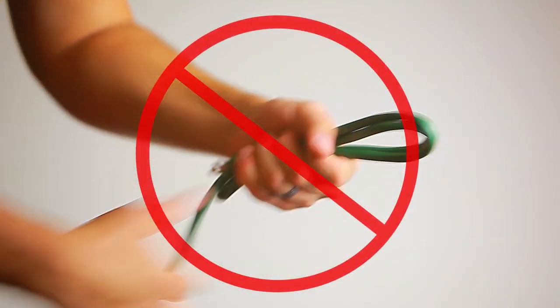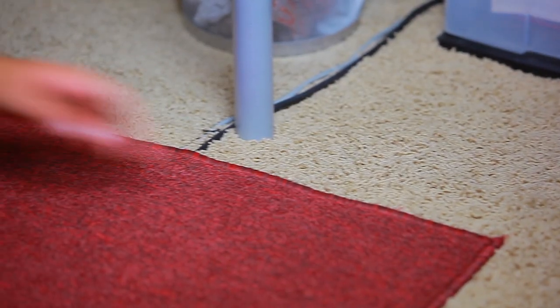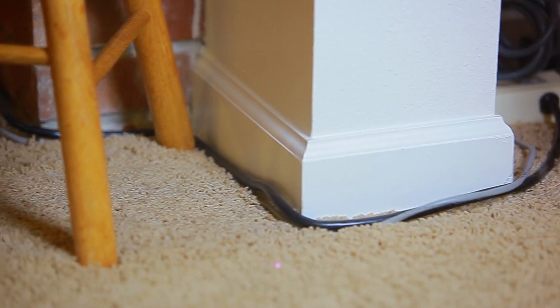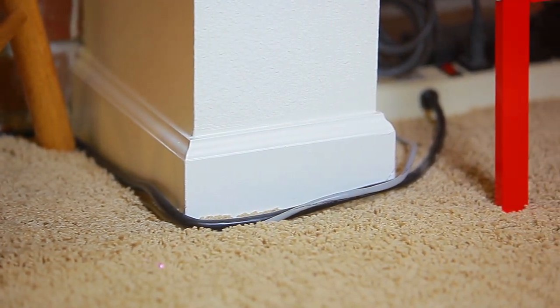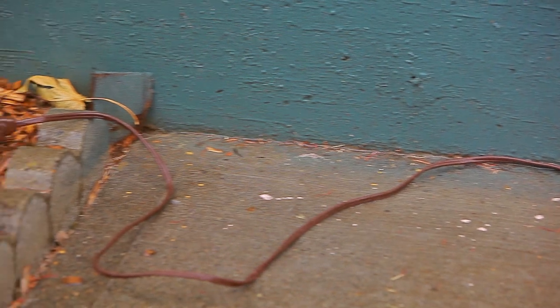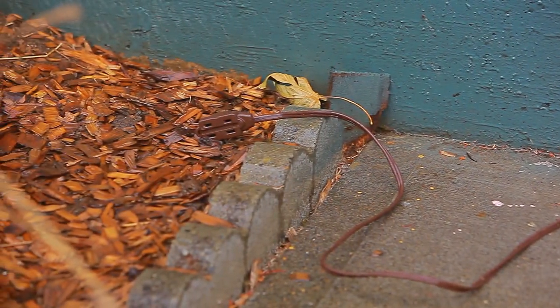Don't fold or bundle cords too tight. Don't run a cord under a rug, as this can cause it to overheat. Extension cords should be used only temporarily. Only use an extension cord outside if it has been rated for outdoor use.